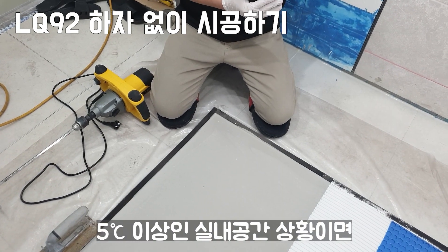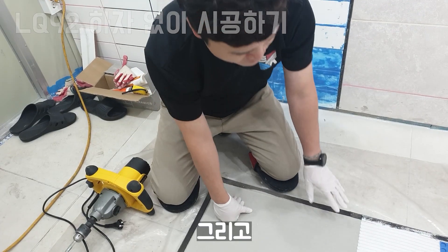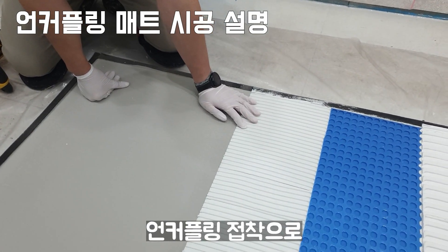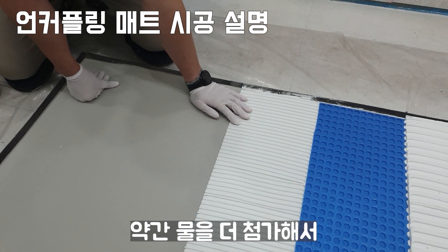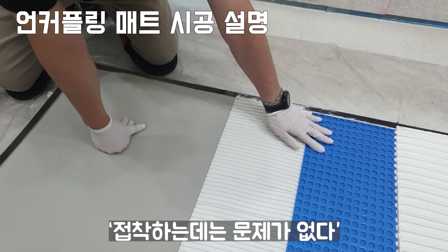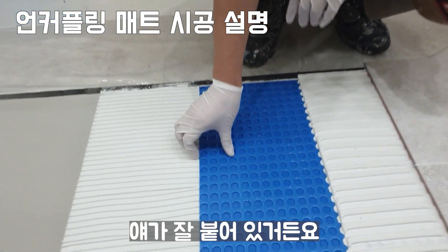4시간 안에는 다 양생이 돼서 후속 작업이 가능합니다. 그리고 X18을 시공하는 데 있어서 언커플링 접착으로 X18을 사용했는데요. 언커플링 매트 같은 경우는 기준물보다 약간 물을 더 첨가해서 작업성을 늘리더라도 언커플링 매트를 접착하는 데는 문제가 없다고 조언을 해서 그렇게 진행했습니다. 그래서 잘 붙어 있거든요.